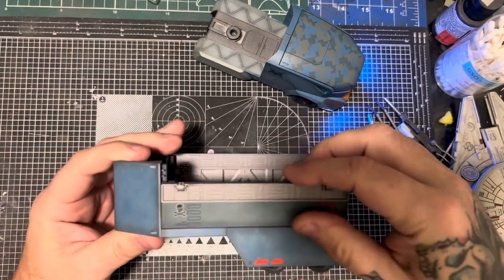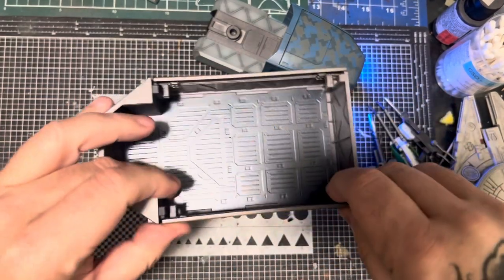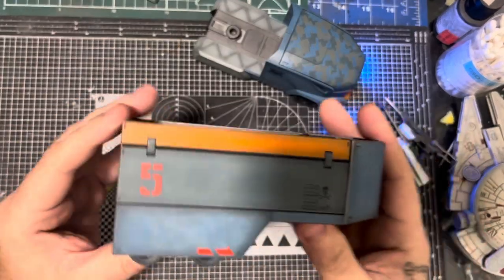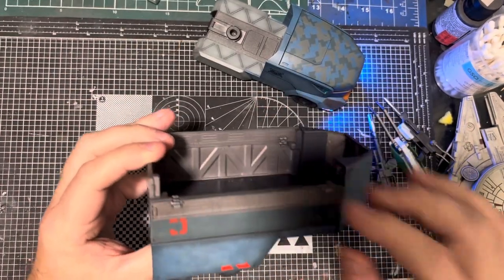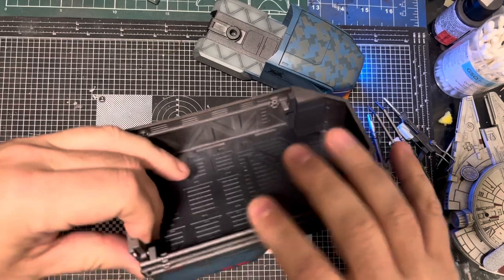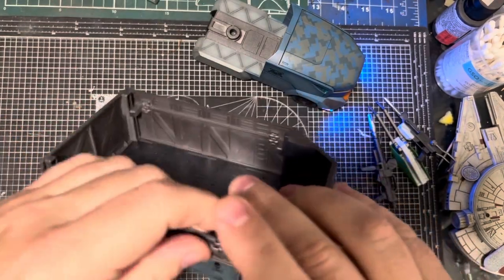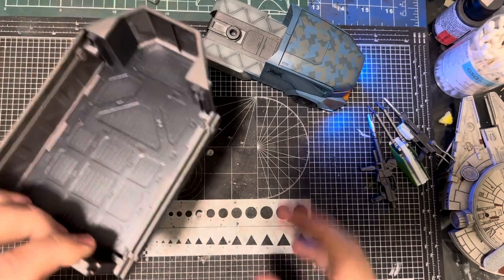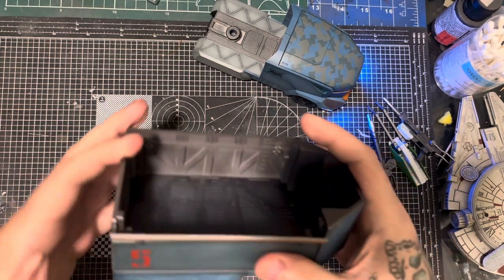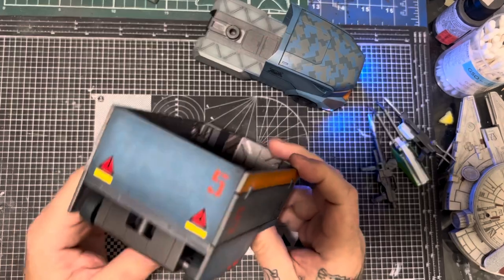The side doors basically just slide up and down — they have a two-piece door on both sides. You basically just pop those off, bend them over, and they just slide down and lock in place on both sides. Very cool. And then they just fold back up again and you can lock them in place — there are little poppers on the inside.